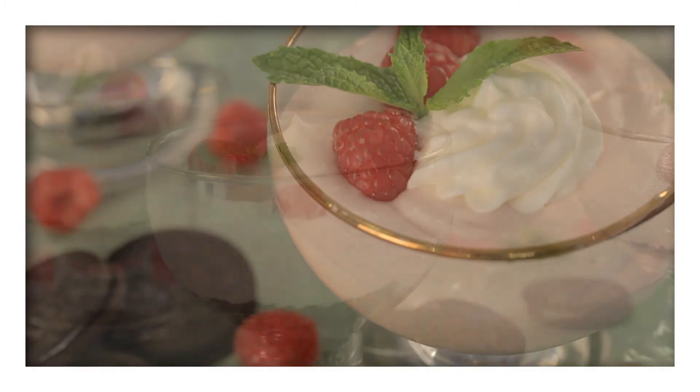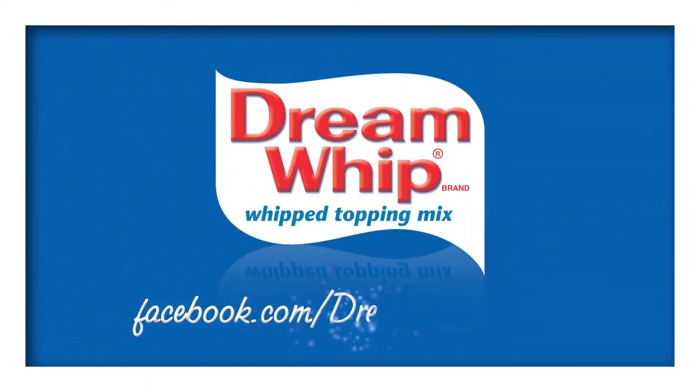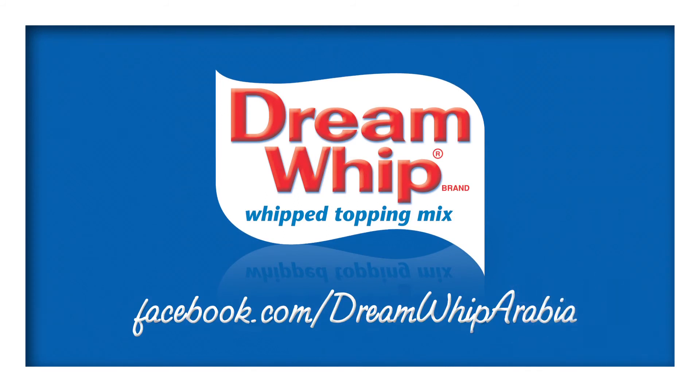Find these delicious simple chocolate raspberry parfaits on our Facebook page and like the page for a whole world of recipes.